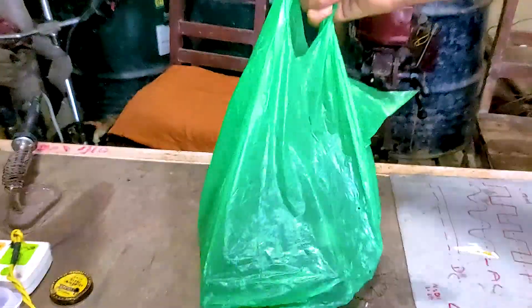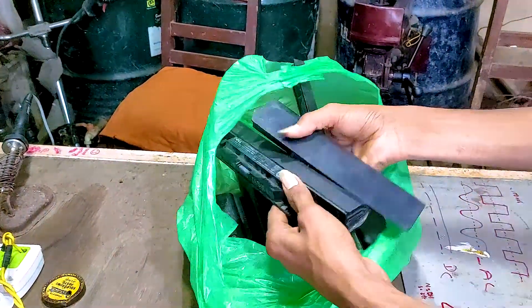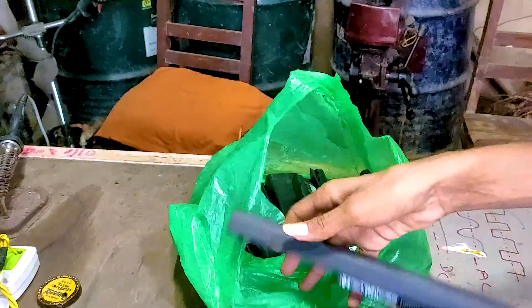First of all, I collected a big bag of old laptop batteries from laptop repair shops. I got them pretty cheap.